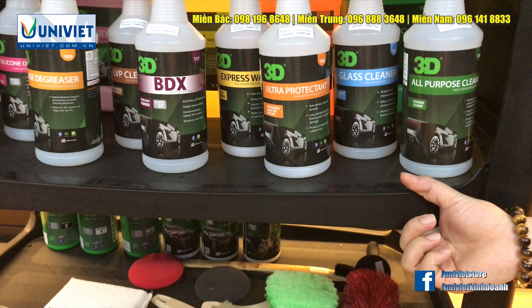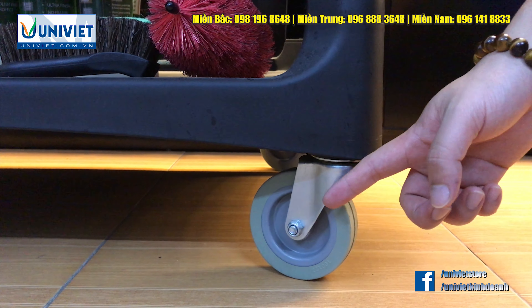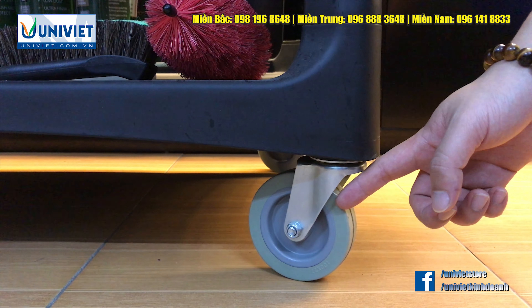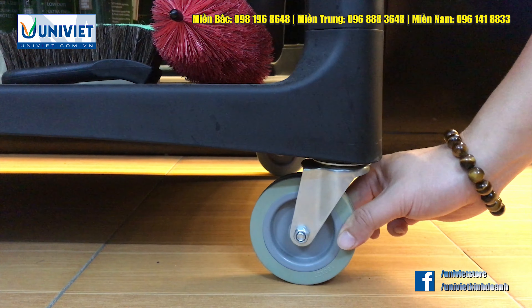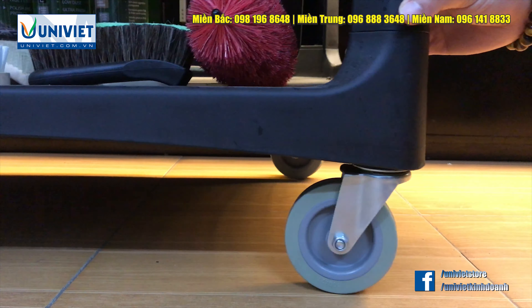Tổ dụng cụ thiết kế với kiểu dáng đẹp, có 3 ngăn, dễ dàng di chuyển và sắp xếp. Kèm theo 2 thùng chứa nước thuận tiện cho việc giặt khăn và rửa đáy.